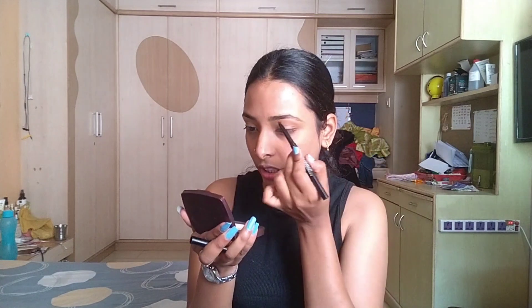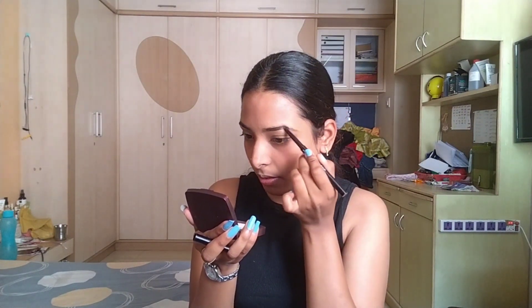Let's do the eyebrows first. I'm using the Blue Heaven eyebrow pencil to shape and fill in the eyebrows, along with some eyeliner.